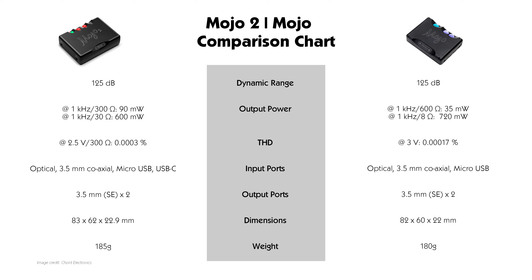The use of 300 ohms and 30 ohms draws relevance to the headphones and in-ear monitors available in the market today. However, if we were to do a proper comparison we need to adjust the figures for a fair comparison, and having done so the Mojo 2 comes up superior to its predecessor.